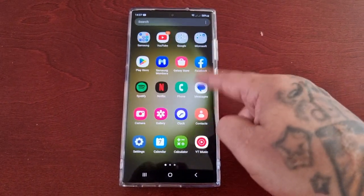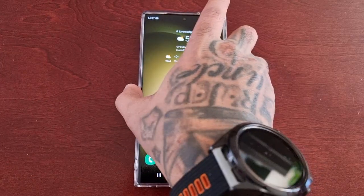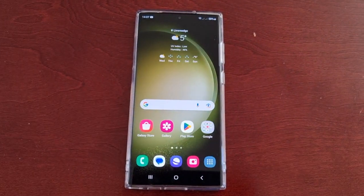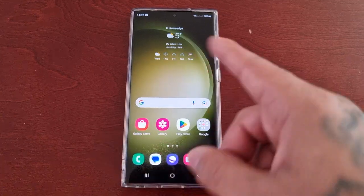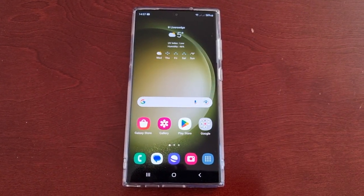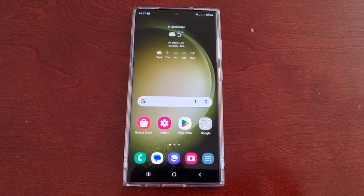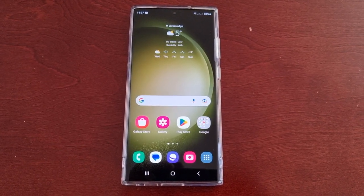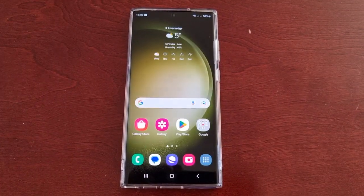It's the Android Doctor back again with another quick video. I'm here with the S23 Ultra and in this video I'll be showing you how I update the TSP, which is the touchscreen panel. The touchscreen panel has a firmware that can be updated — many of you don't know this, but yes it does. This is something I like to do each time I get a new Samsung Galaxy device.